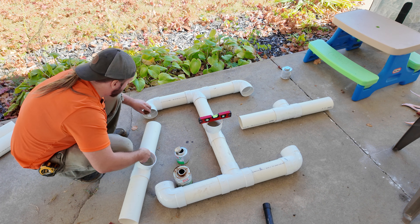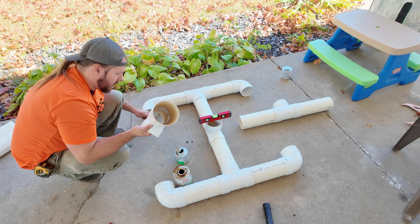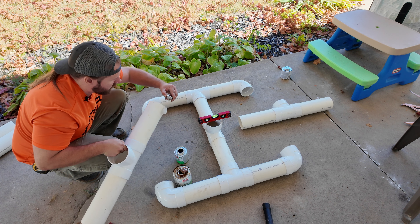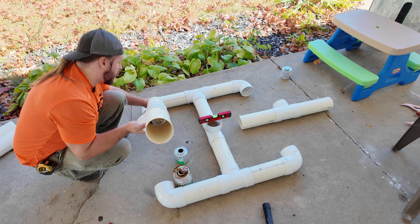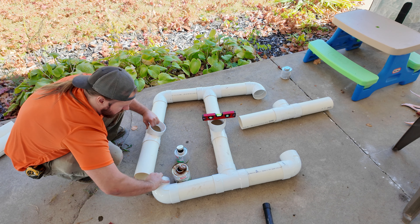Once your glue has set up, we can go ahead and do the other ones. These will be able to be manipulated a hair, which is what I was going for. We are leveling this one so that it is straight up. Go ahead and glue everything, manipulate your way in there, level your side, and push your fittings together — make sure they don't push out because they're going to want to.